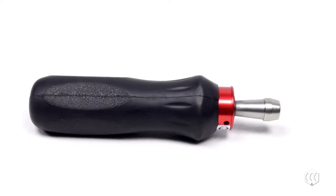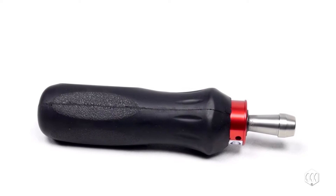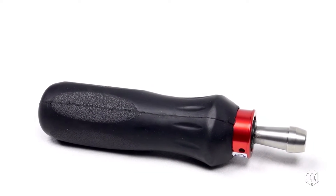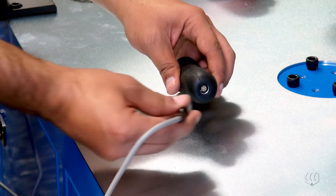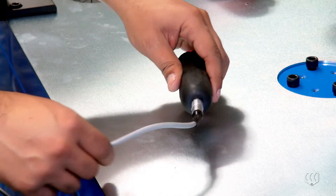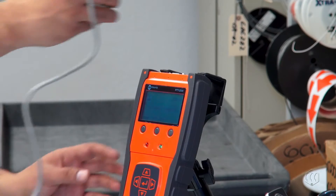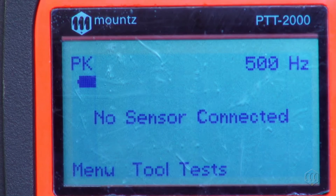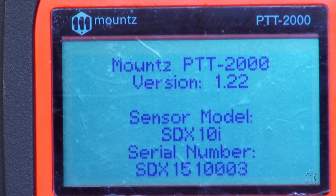The Mount's SDX torque sensor is an instrument designed for torque auditing, verification, and tightening fasteners. The SDX sensor connects to a torque analyzer. It features the ARC2 technology, an instant auto recognition system of the sensor when mated to the Mount's FTA, LTT, or PTT testers.